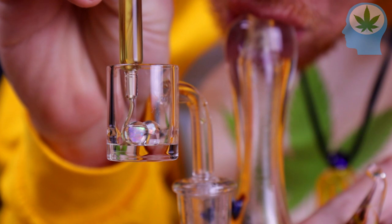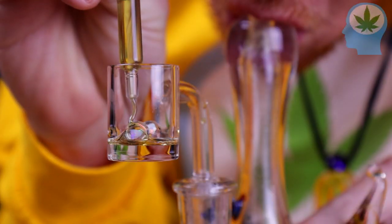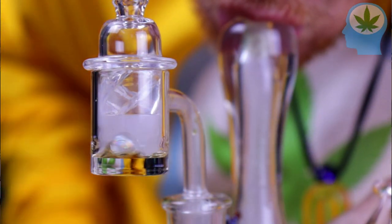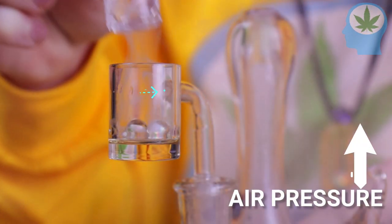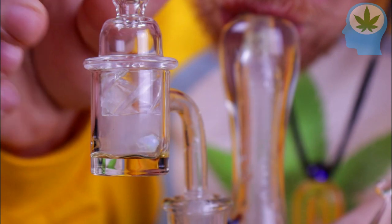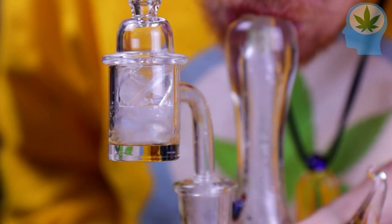Lowering the air pressure inside your banger also lowers the boiling point of your hash, and this is a very good thing. A lower boiling point for your hash means that your dab will vaporize and make a thick cloud at a lower temp. If we take our carb cap off, the air pressure rises, and now our low-temp banger is below the boiling point of the dab, so not much happens. When we put it back on, the air pressure and the boiling point drop, and we get another fat cloud.